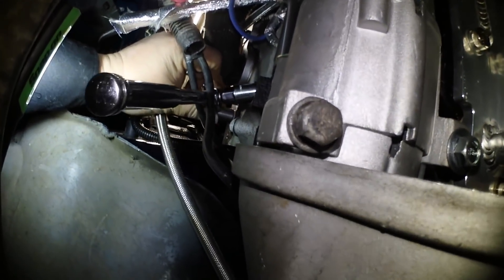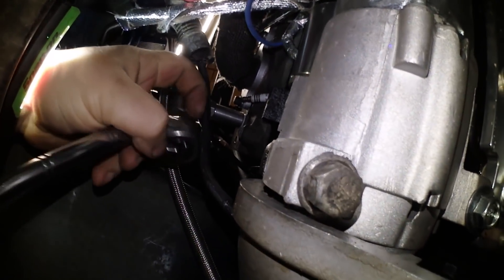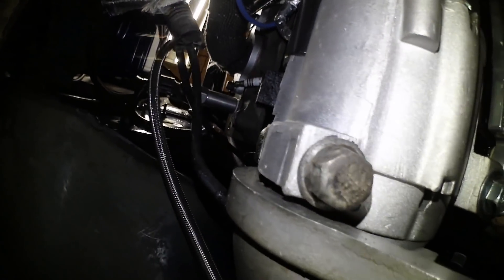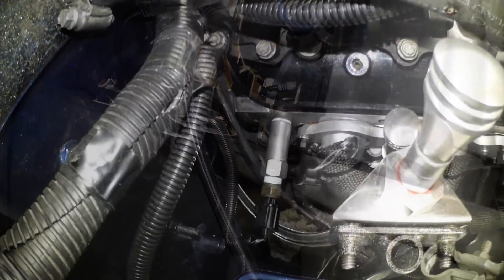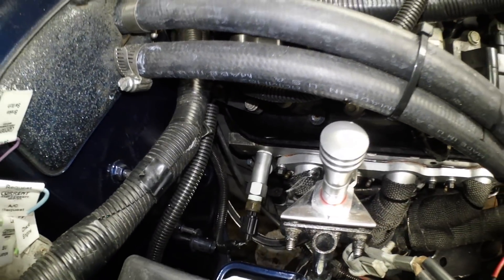That very rear spark plug was kind of a pain. I had to come up from the bottom to do it, but I got it. It's pretty tight down that hole, but I should be able to get a spark plug wire on there still.